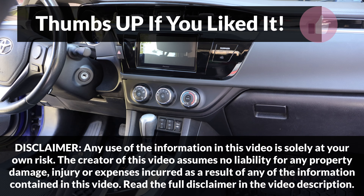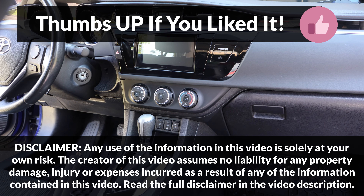If you liked this video, please press the like button and consider subscribing. Your support is really appreciated. Thanks for watching!